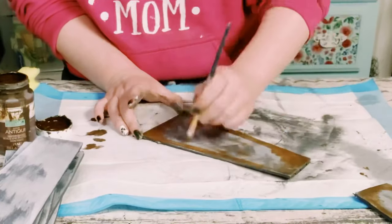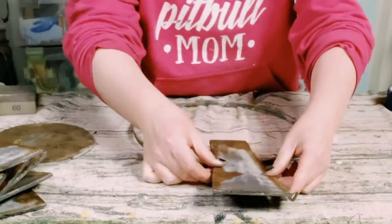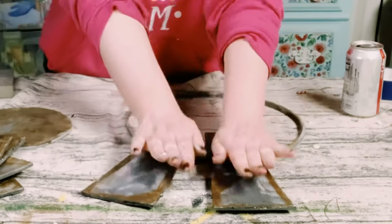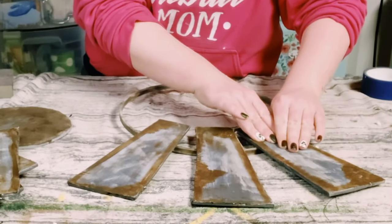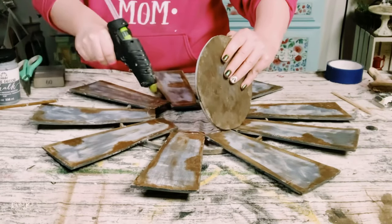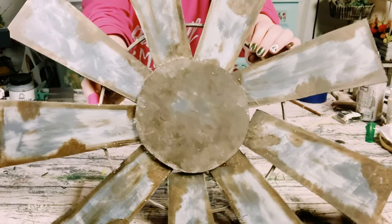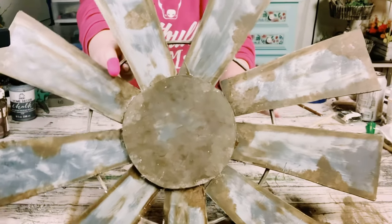That makes it look like it was a larger rust surface. Now let's start hot gluing this all together. I'm using hot glue and placing it directly onto the wooden circle, then putting those cut-up foam pieces right on top. For the round piece in the center, I just cut up another piece of foam board and hot glued that right into the center.